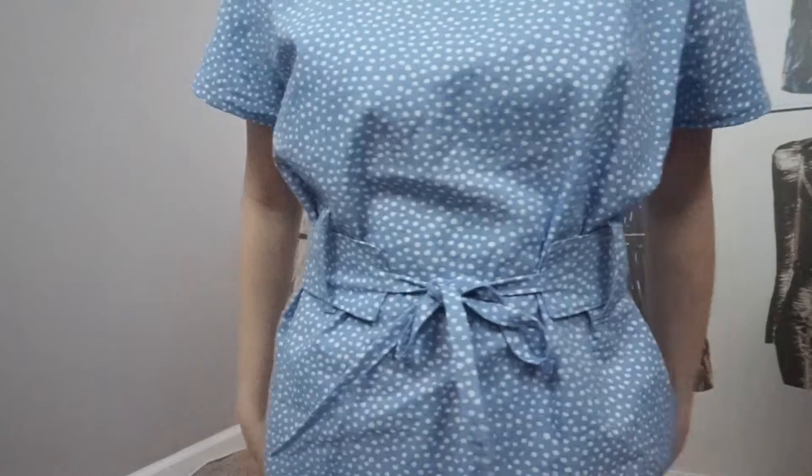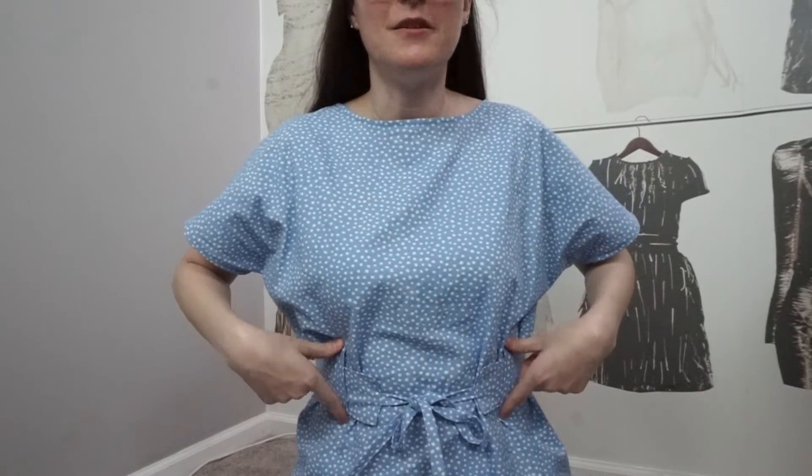When you go to put the belt loops on, Tilly mentions to try your dress on — and in parentheses it says the side seams aren't stitched yet — which led me to believe you're putting on your belt loops before stitching up the side seams. However, I don't recommend that. I recommend that you at least baste your side seam first. If you're wearing it like a poncho and trying to place the belt loops, you're not accounting for the side seam allowance — about five-eighths of an inch — so when you sew it, your belt loops will end up shifted more to the outside.